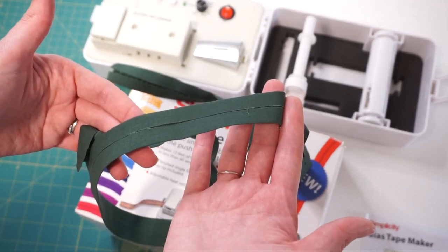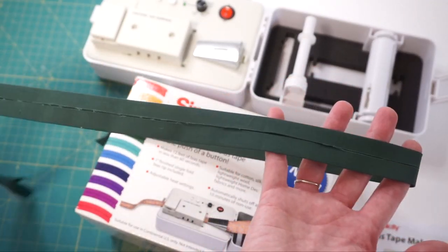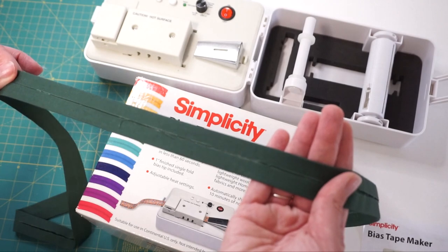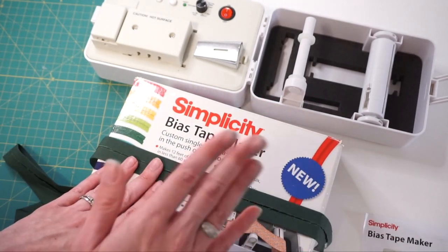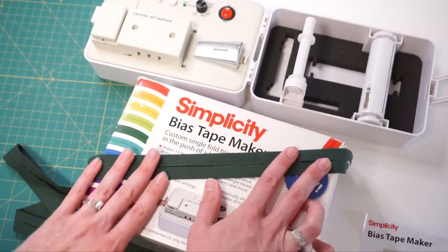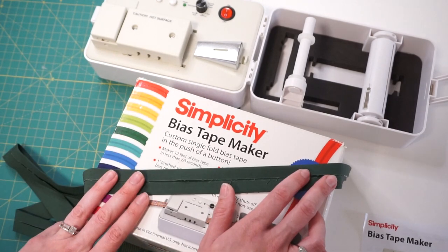I hope you enjoyed this quick video of me testing out the Simplicity Bias Tape Maker. I would say this is great — I had a lot of fun and it is really quick, especially if I were making all the bias tape for a quilt or some big project. This would be so much faster. I'm very happy with this purchase, I'll leave these linked down below. Next up I think I'm going to experiment with switching out the size attachment, so that'll be my next test. If you have any questions or comments, please feel free to leave them below and I'll see you in my next video. Bye!